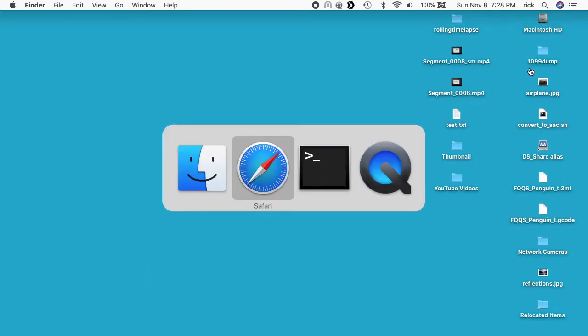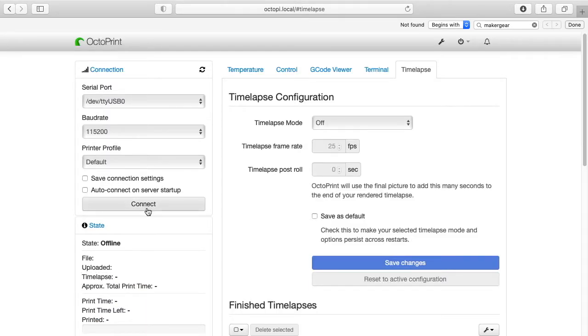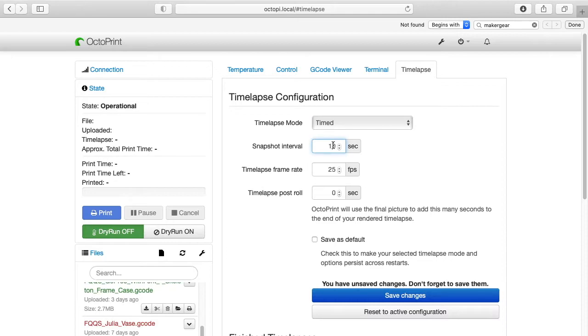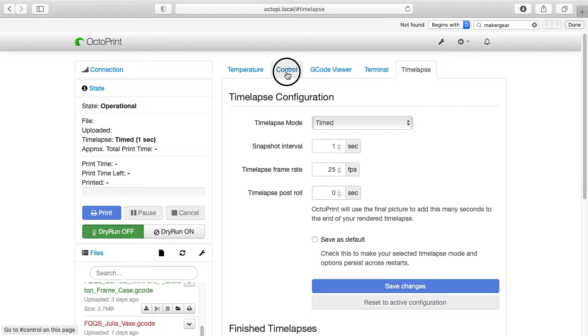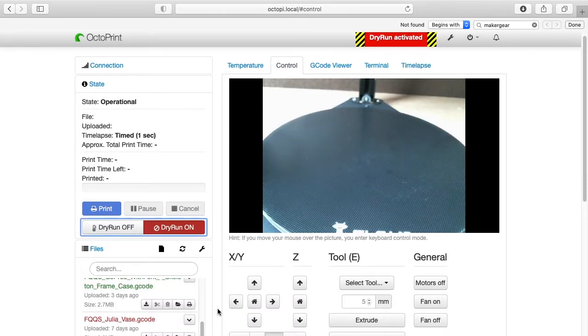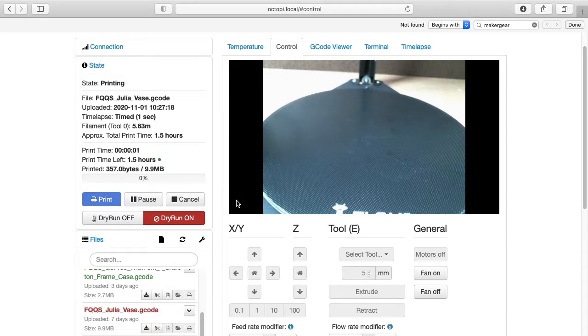I'll place the SD card back into the Raspberry Pi and boot it up, then go back to my web browser. OctoPrint is loaded. I'll hit connect to connect to my printer. I'll go to time-lapse, turn it on, set it to timed mode with a one-second interval, and save changes. I'll go to control, turn dry run on, and print this vase again. I'll let it run for a minute and then we'll take a look at the time-lapse.